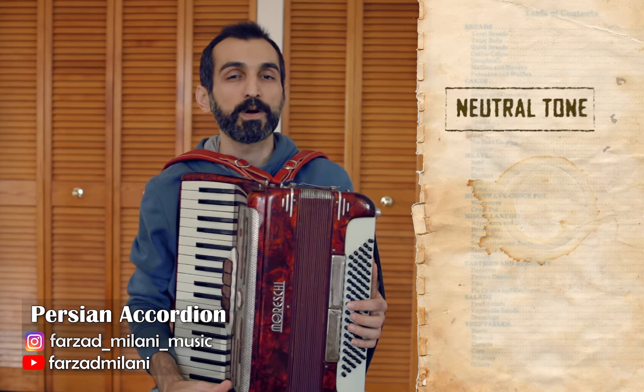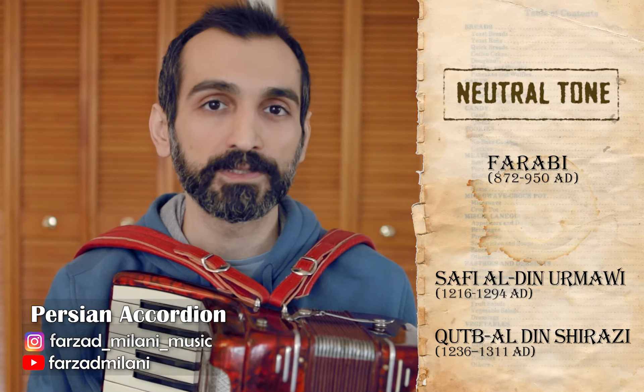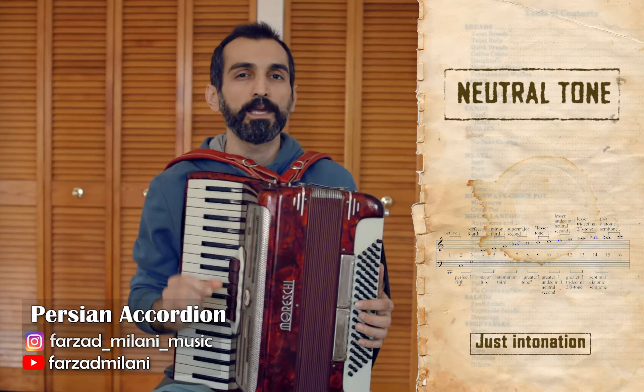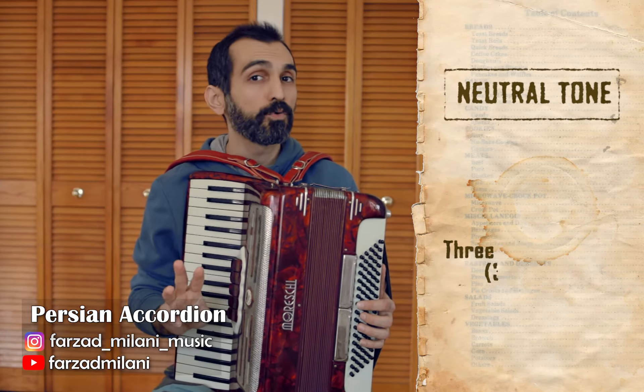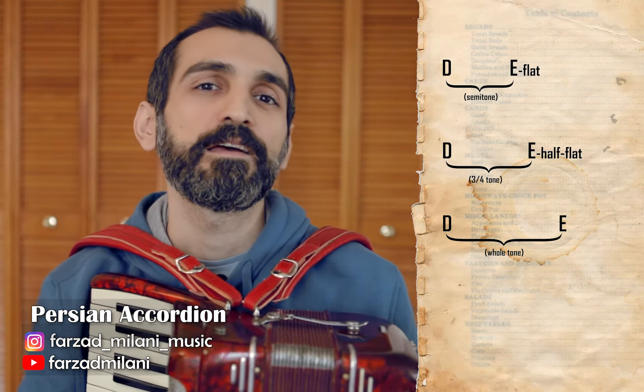This very old interval, which is represented with different ratios by different musicologists and theorists and can be found in just intonation, is roughly equal to three-quarter tones in the context of 24 equal quarter-tone temperament.